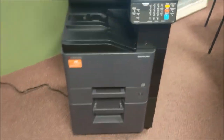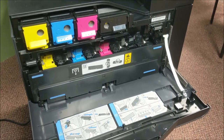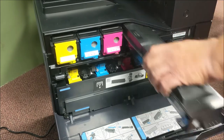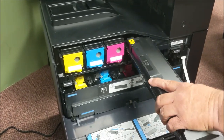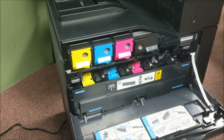Next we'll talk about toners, which are in this door here. This machine is a color machine. There is your yellow, cyan, magenta, and black. Notice you hear that little click — this comes up. When it comes time to replace, just replace your toner and it snaps back in.